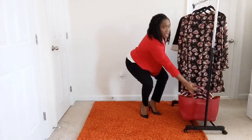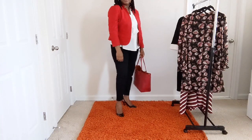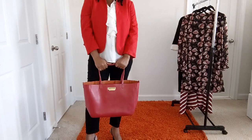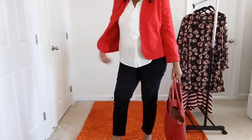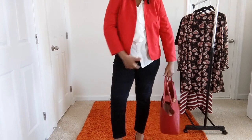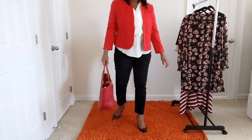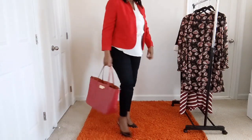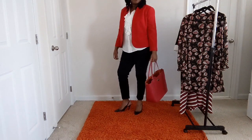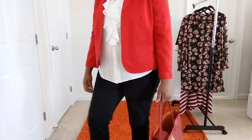There you go — I have my tote bag here. The tote bag is by Zach Posen, this blazer is by an Incline, the white shirt is by Karl Lagerfeld, and my slingback is by Nine West. The jeans are just a random pair I got from Costco. A very chic, simple, nice outfit you can dress up.